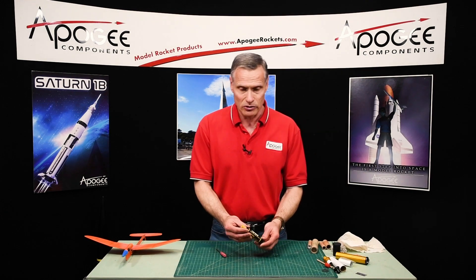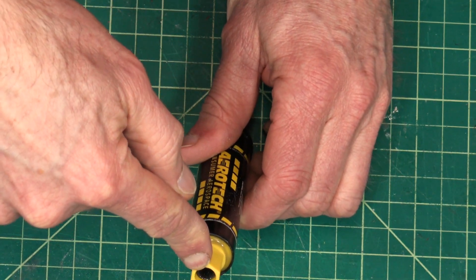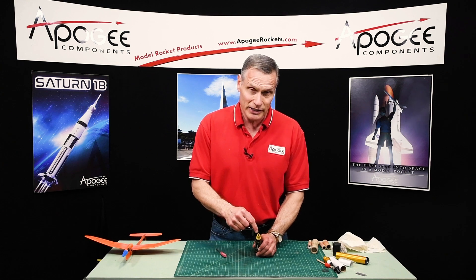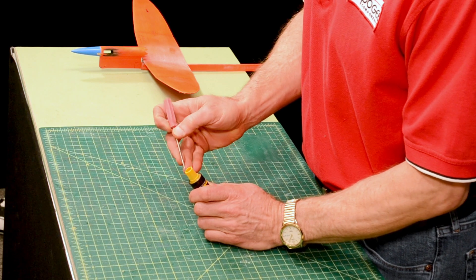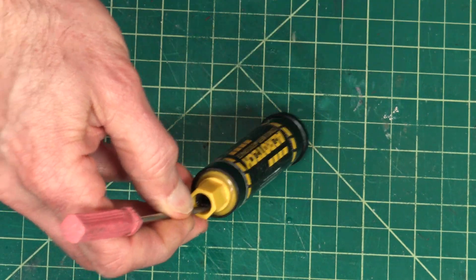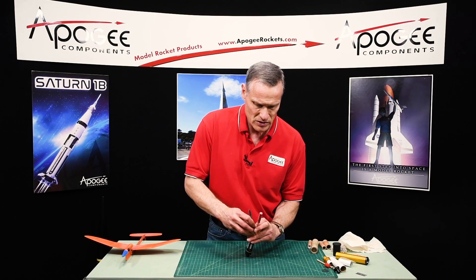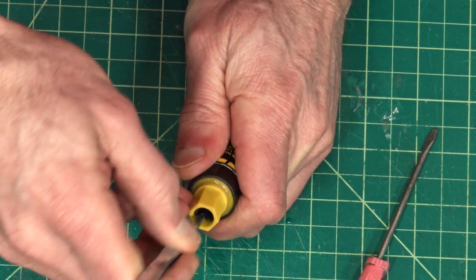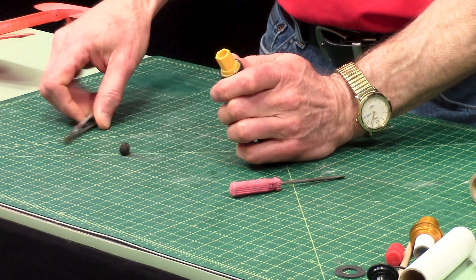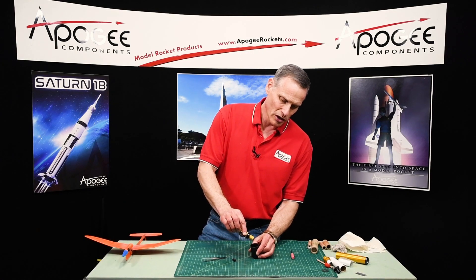Now say you have a composite motor from Aerotech. It has a little plastic cap on the inside that holds in the ejection charge. On these motors you have to remove the ejection charge. Getting that little cap out is kind of tricky. You want to take a thin, small flat-bladed screwdriver, get into the side of it, pull it back, and then get a tweezers in there to catch that lip. Then you've just got to gently wiggle it back and forth as you pull it out. You can see it's just a plastic cap, and the ejection charge is on the inside. Then just take the ejection charge and pour it out into a little container.